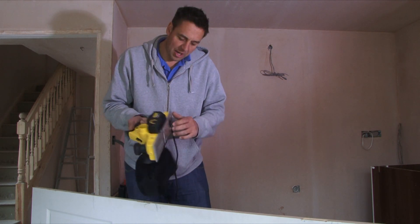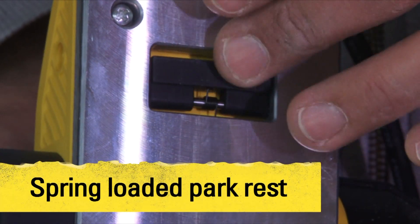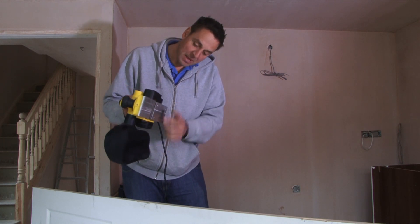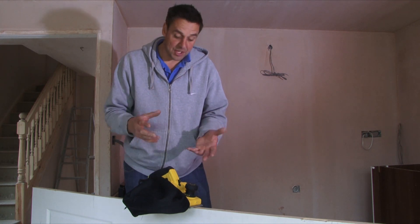One of the great things is you've got the little stand at the back here. When you're finished planing you don't have to lay the tool on its side and scratch it up. You can just use the clear base for it and this keeps the blade nicely off of the work so it doesn't damage the blades.